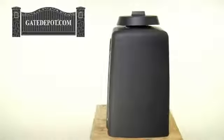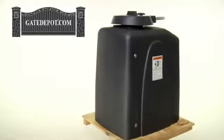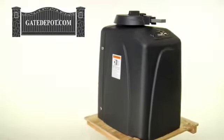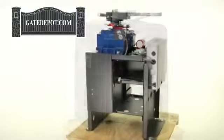The Viking T21 Swingate Operator has a maximum gate capacity of 1,200 pounds on a 20-foot gate or 2,000 pounds on a 12-foot gate. The operating speed is 13 to 16 seconds for 90 degrees, and it has a 100% duty cycle.